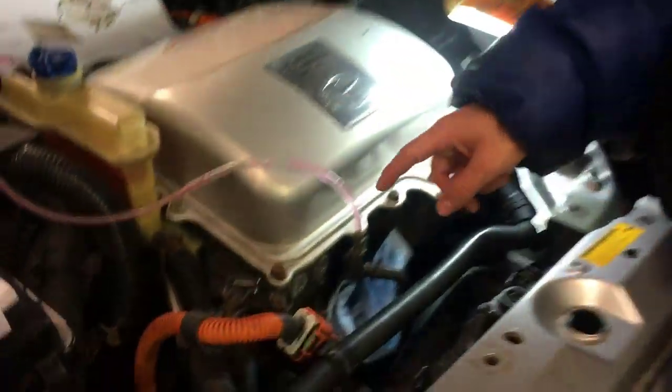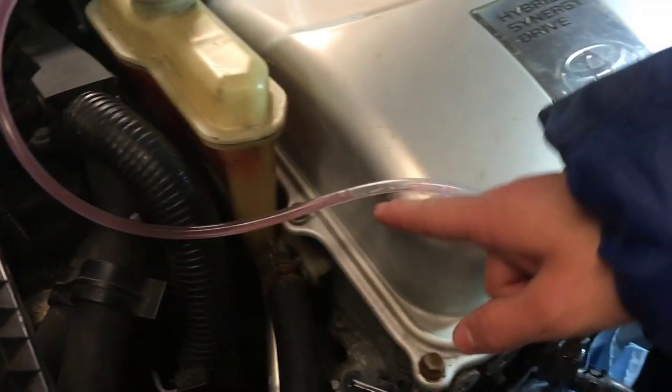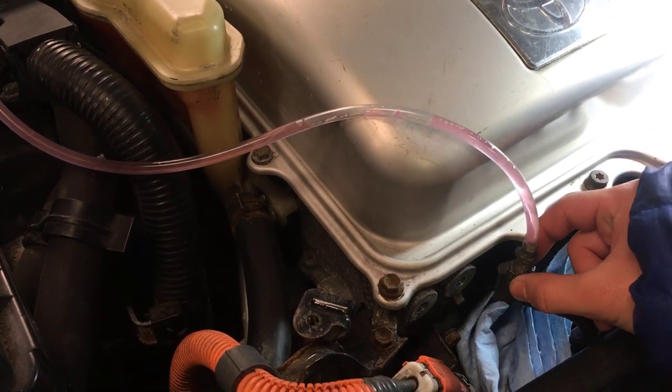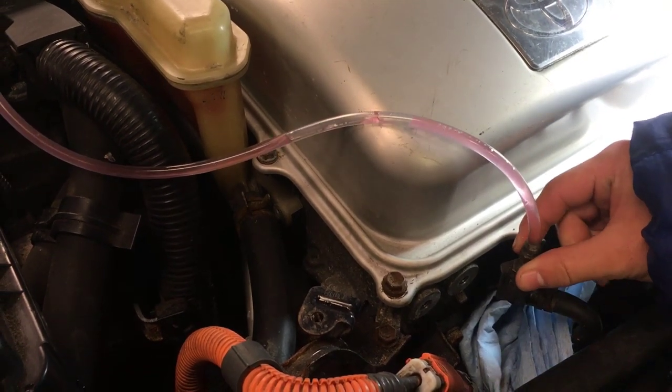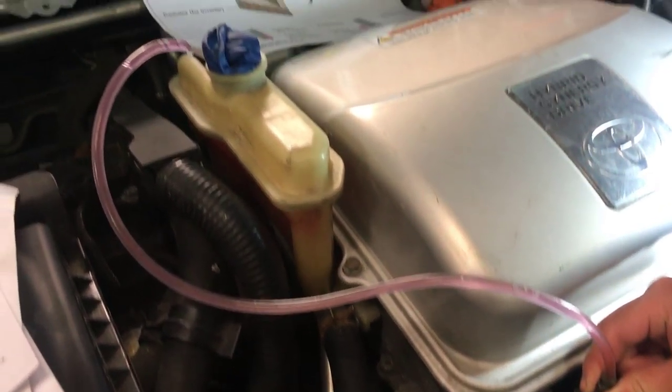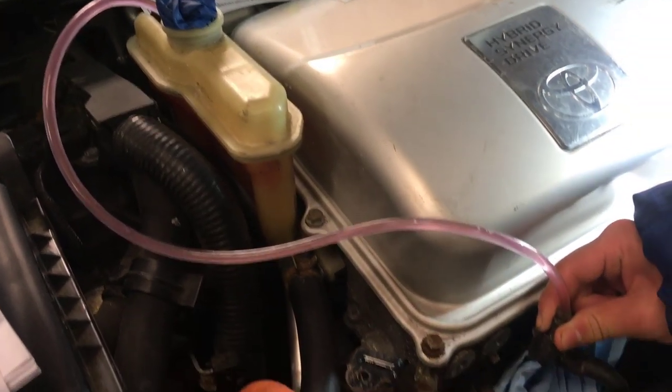We're back at the front. Look at this hose right now — there's already coolant flowing through and you can already see air bubbles. I'm going to loosen this right now so that the flow starts. There you can see the air bubbles as well as the coolant redirecting into the reservoir.